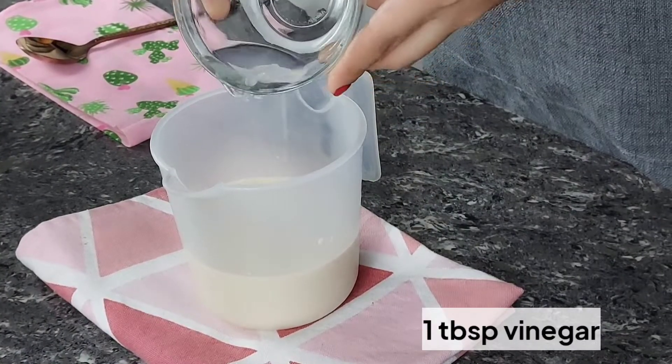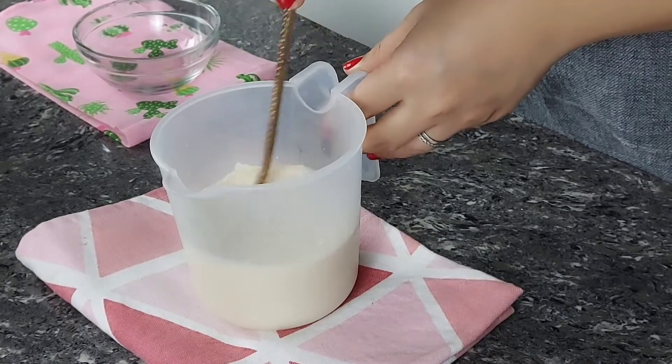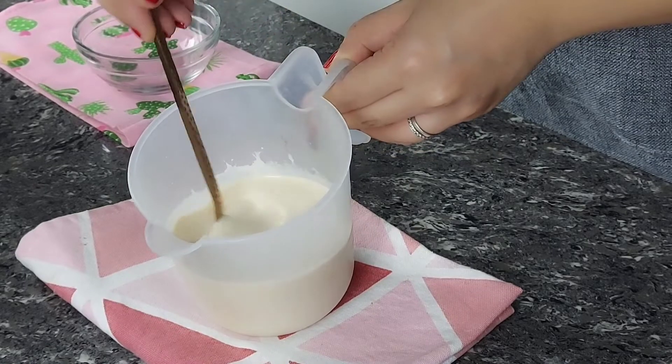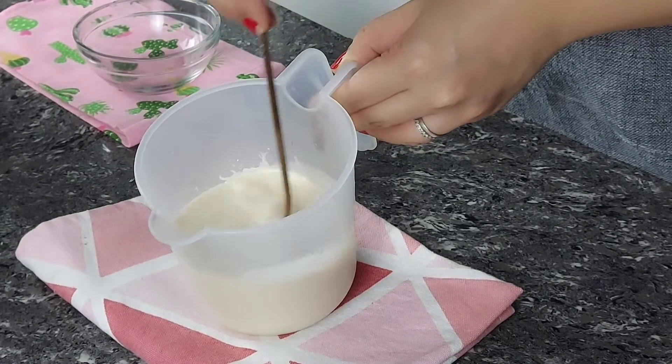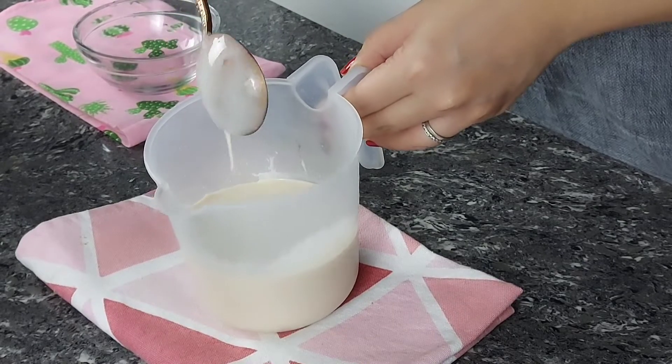We need to make buttermilk by mixing milk and white vinegar. Let's mix this together until it forms into one mixture — as you notice, it's going to thicken. After that, we're gonna set this aside for 5 minutes to cure some more.